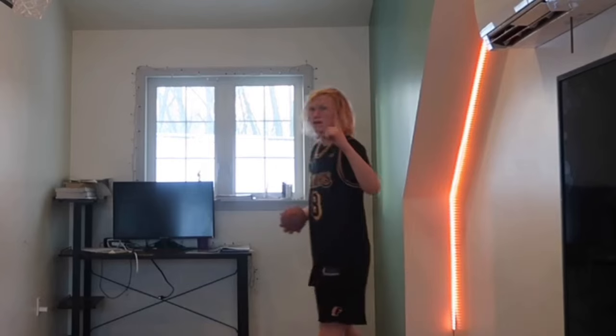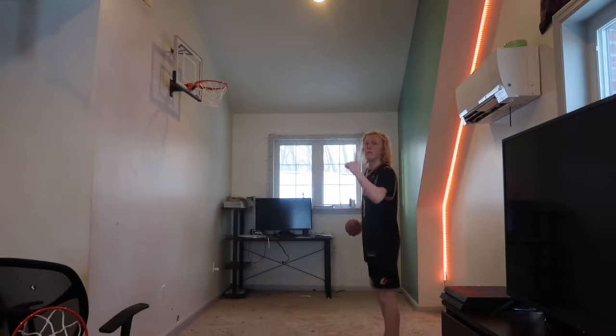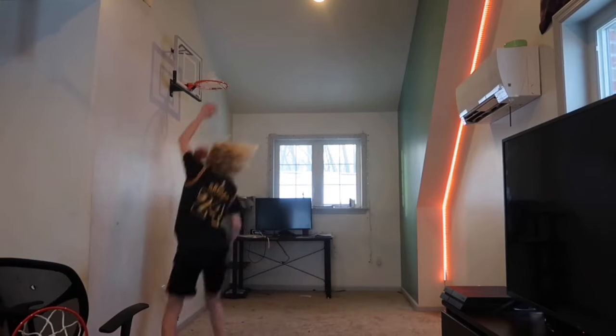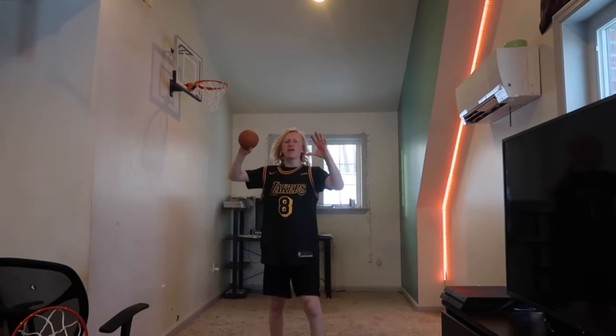We have 5 more dunks to do in the hard category. Put on deodorant while I do an alley-oop dunk — there we go. Bounce between the legs dunk, bounce behind the back, bounce reverse. Final dunk in the hard category: bounce 360.